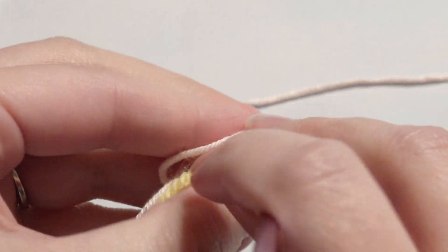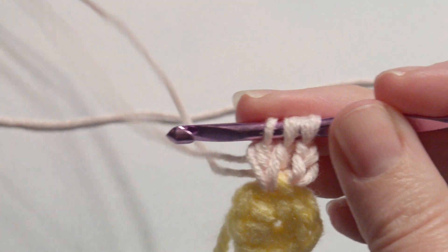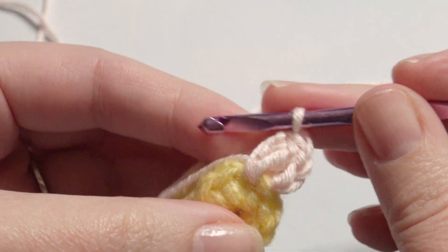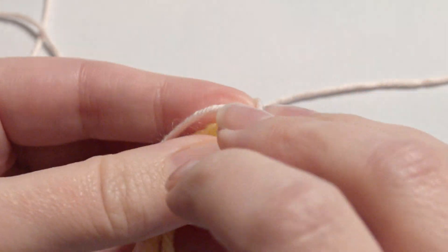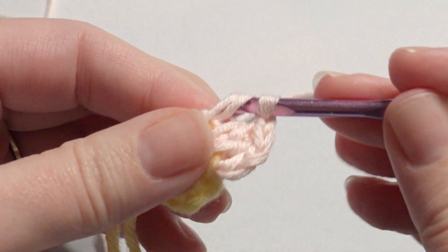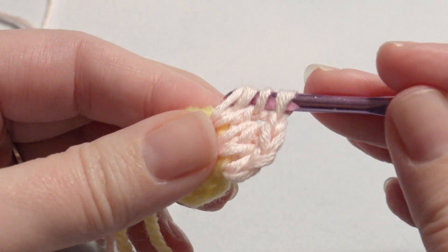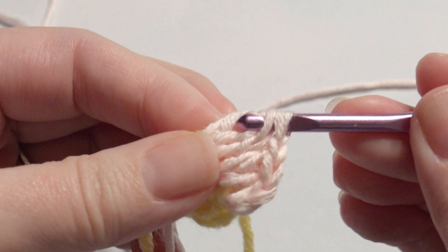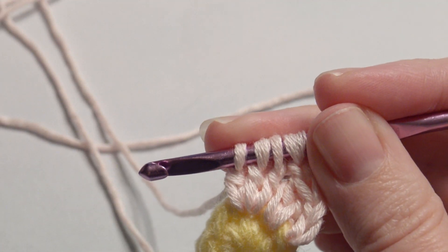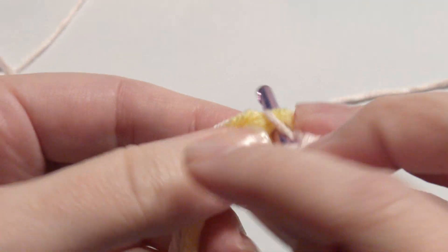Yarn over, insert my hook, grab the yarn, yarn over and pull through two loops, and then yarn over and pull through all loops on the hook. Then chain one and then I'm going to do three double crochet together. Repeat that — three double crochet in each stitch around — you'll have eight all together.